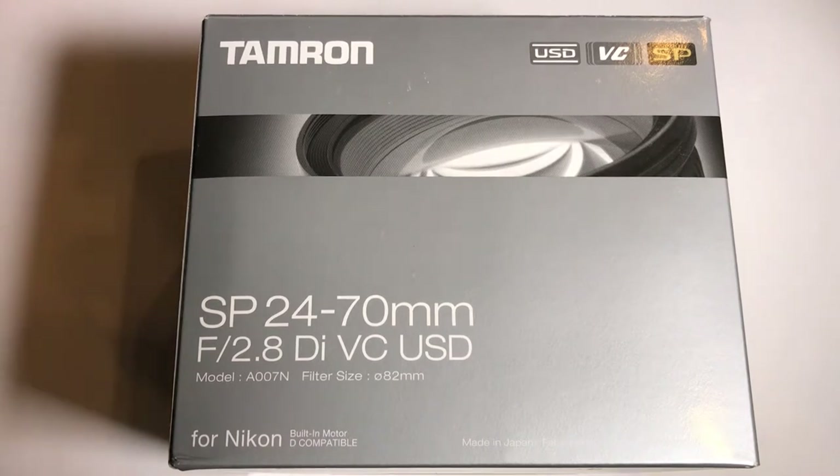I picked this up off eBay from a seller called Deals All Year for $785 brand new. It was free shipping as well, so very, very nice. I will provide a link in the description if you guys are interested in picking one of these up for yourselves.